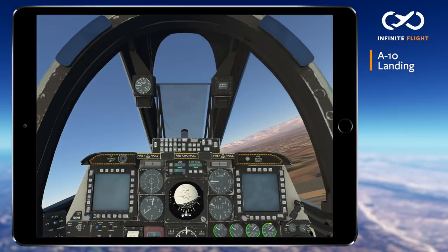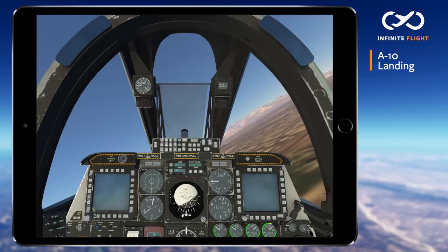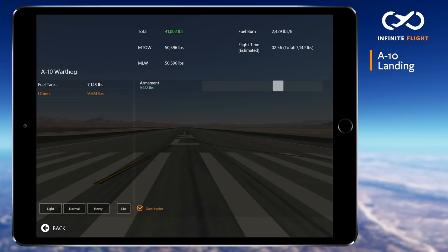Hello and thank you for joining me for another Infinite Flight Tutorial. In this video I'll be showing you how to land the A-10. My approach will be into runway 3L at Nellis Air Force Base, identifier Kilo Lima Sierra Victor. Today's landing weight is 41,000 pounds or approximately 18,600 kilograms.